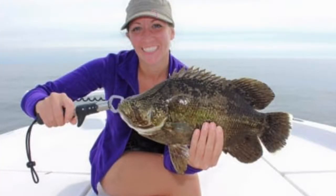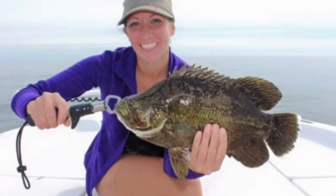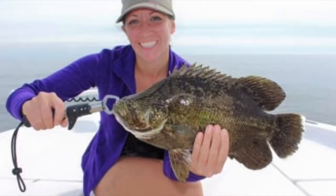This Triple Tail was caught by a client of Bull Buster Ambassador Big Bully Outdoors. Check out their profile on the Bull Buster Community — you'll see a link in the description below.